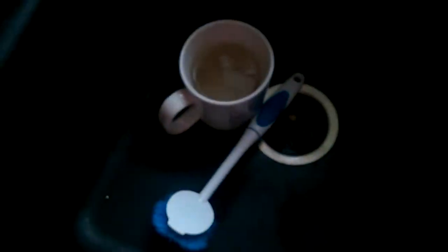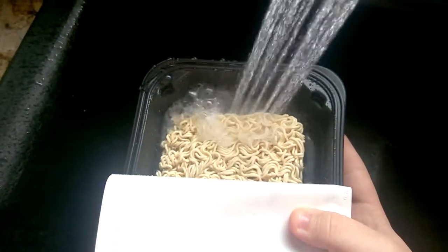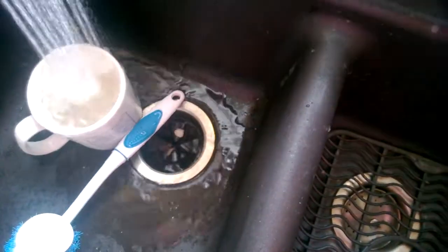Take it over here, fill it up to the line with water, and place it so.